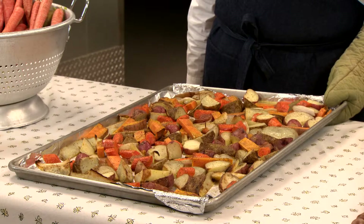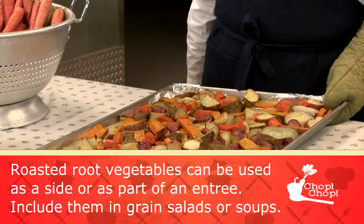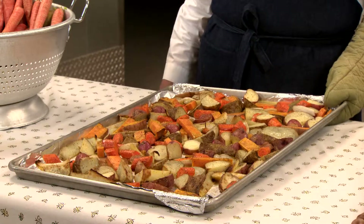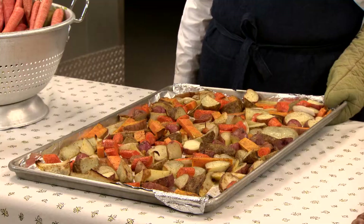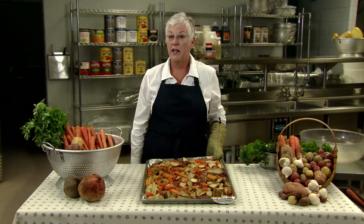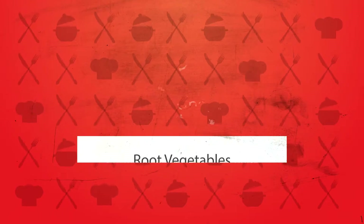Try to avoid holding roasted potatoes in the steam table for too long — they will get soggy. These roasted vegetables are extremely versatile. They can be used as a vegetable side or as part of an entree. Leftovers can be added to grain salads or even soups. If you don't have time to process fresh product, consider some of the local frozen processed options available through your food distributor.